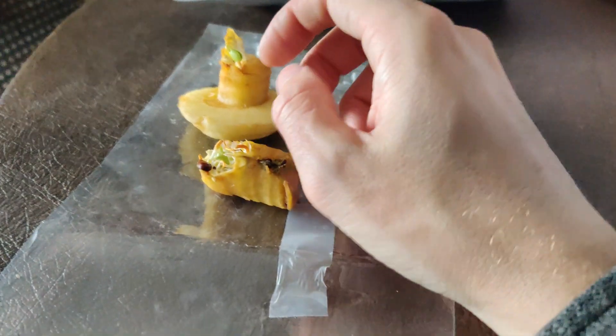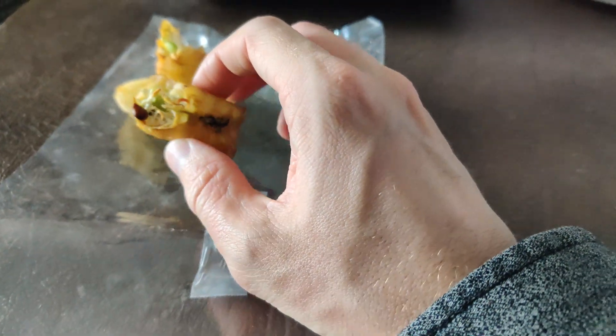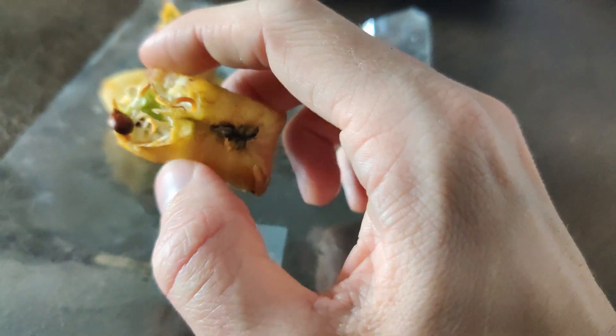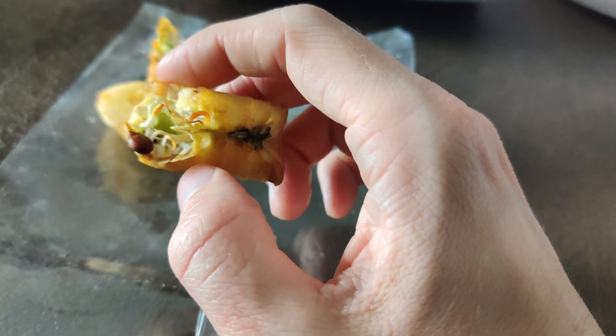I've got something interesting here. I've got two pieces of an apple core where the seeds have sprouted inside.